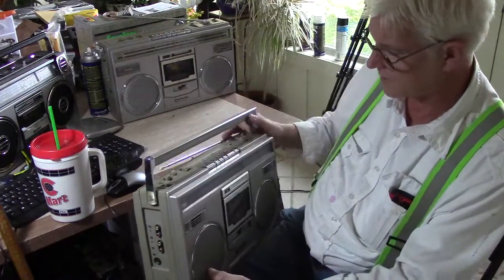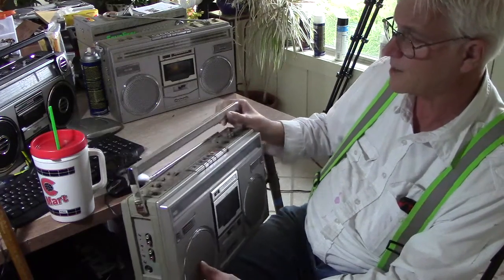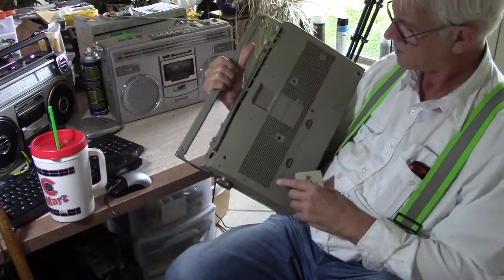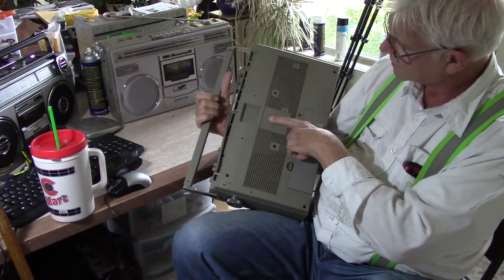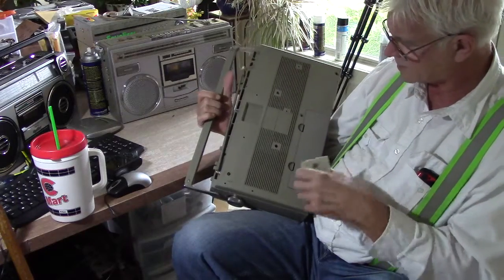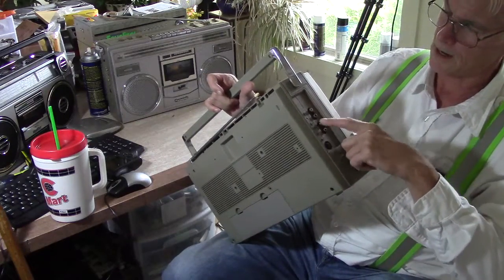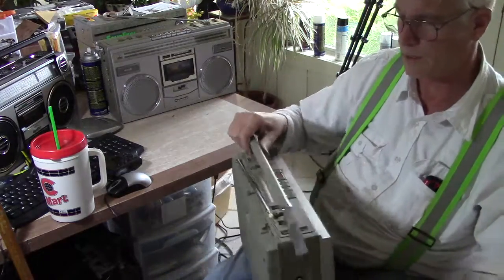This is a Japanese domestic market Panasonic RX 5100 — a JDM. Now it says on the back here 100 volts, 50/60 Hz and 12 watts, and takes 8E batteries just like the rest of them do. It doesn't have anything different here — this is all the same: your microphones, your external speakers, line in, line out, headphone, DCM and so on.